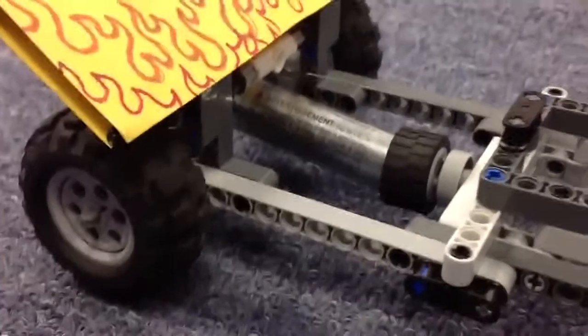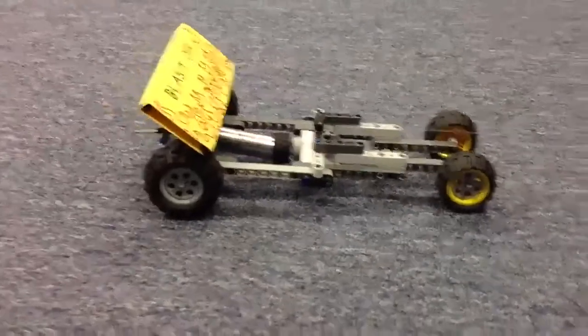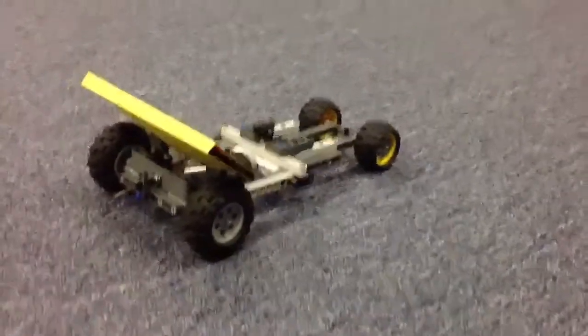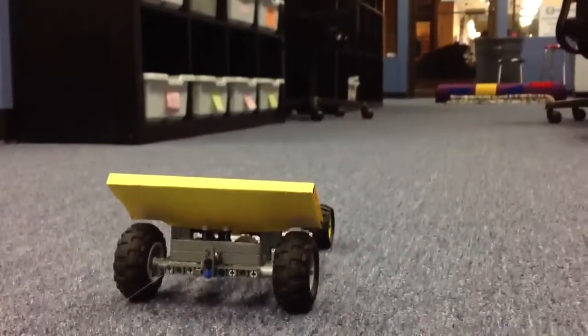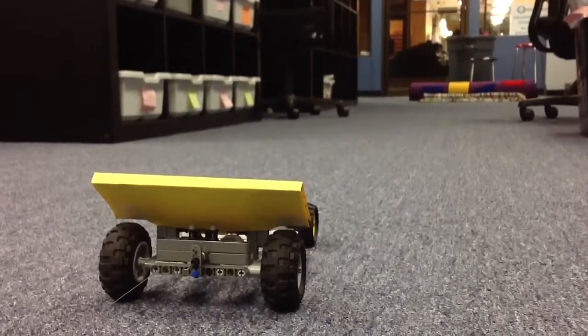Hello, this is my first prototype for the CO2 rocket card challenge at the Los Alamitos build night. Just got done building this. This rocket card is securely attached to a fishing cord zip line. The end of the cord is attached to a weighted trash can, which in front of it has a couple of rugs and some other shock-absorbing cloths.